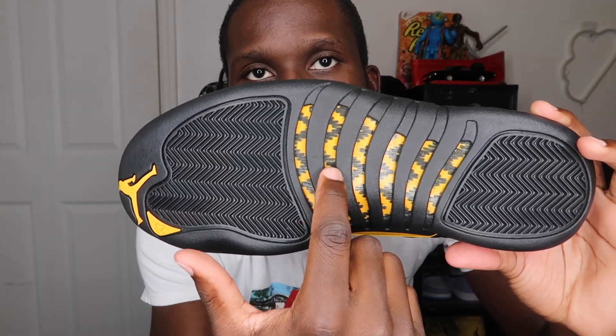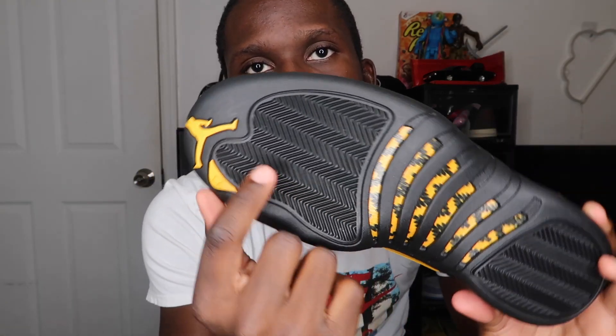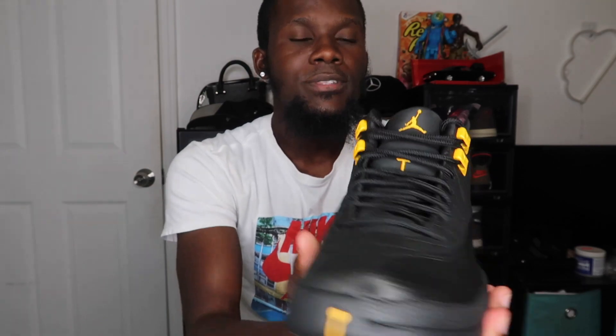You have the midsole in black, and moving to the outsole, it's mainly pure black with the Jumpman in taxi yellow and hits of 23 also in taxi yellow. At the back of the shoe you have a black tab with the Jumpman in yellow, 'Jordan' written down, and underneath that 'quality inspired by the greatest player ever' — the same phrase on the box and on the heel, as always found on Jordan 12s.